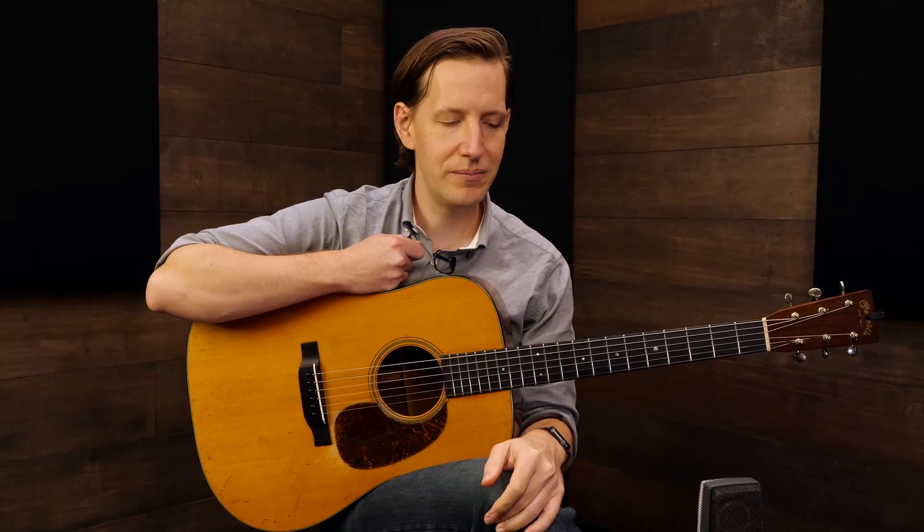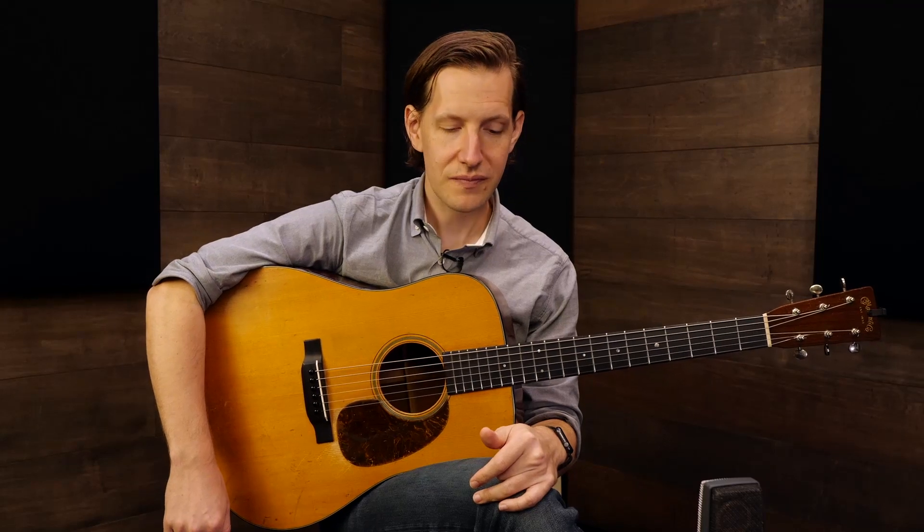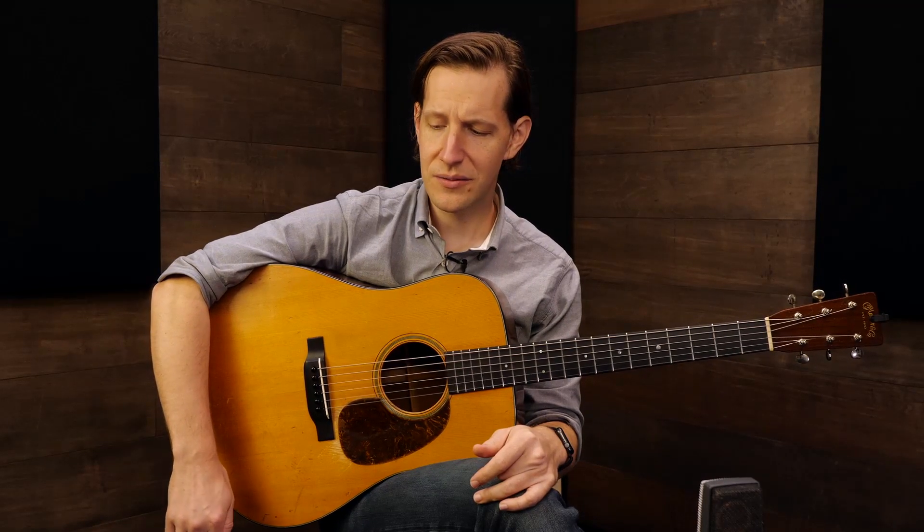If you're not familiar with Clarence White, he's just one of the all-time architects of this music. He was one of the originators of flat picking. He and Doc Watson were among the very first virtuoso guitar players who took playing fiddle tune melodies and brought it to the guitar — they were just so influential. As the late great Tony Rice once said, Clarence White's the one we all have to say yes sir to. Clarence was Tony's hero.